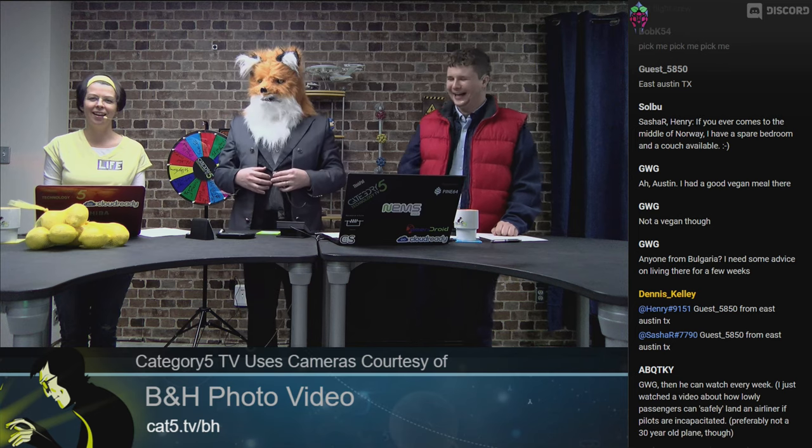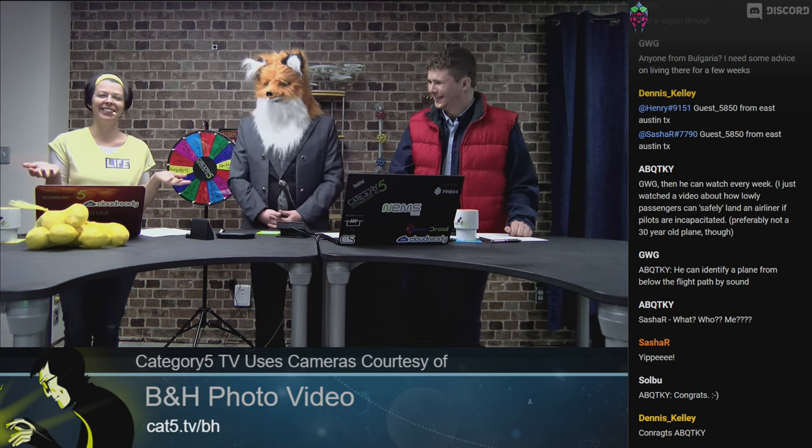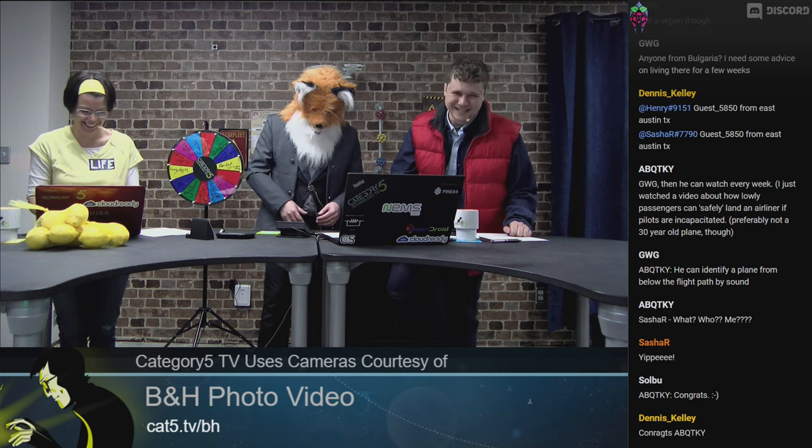The next time there's a fifth Wednesday in the month, we shall have another prize. That's how Prize Week works here at Category 5 TV. If you'd like to win, all you have to do is be here for the fifth Wednesday of every single month — where there are five Wednesdays. Sometimes there's only four, so look at your calendar. If you see five Wednesdays, be there.